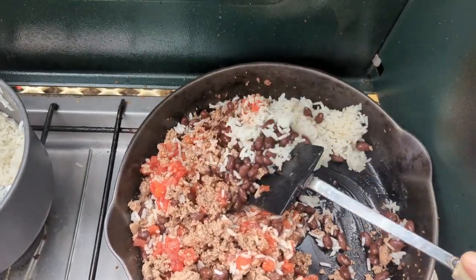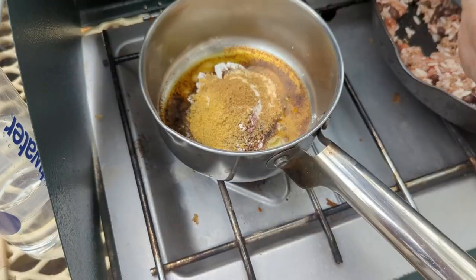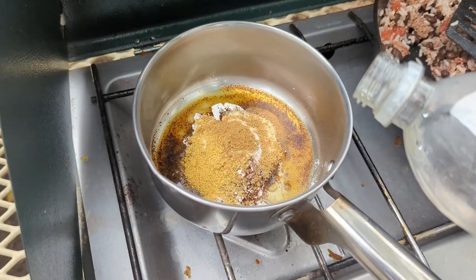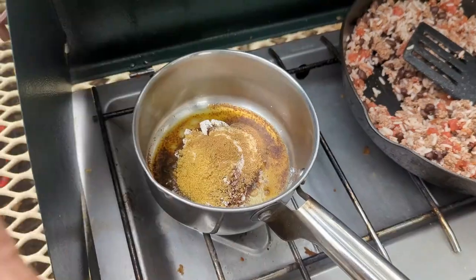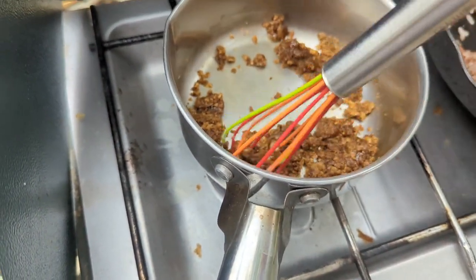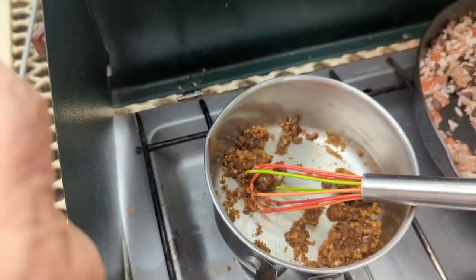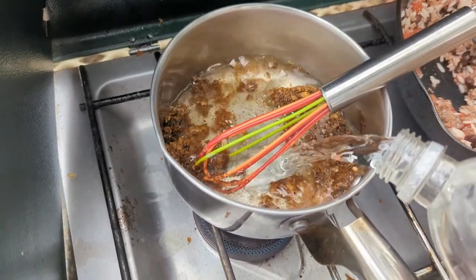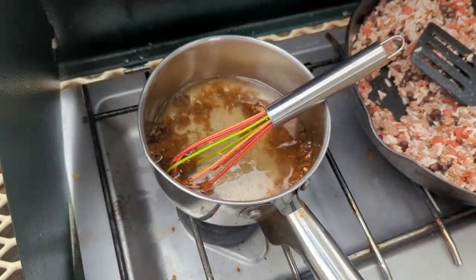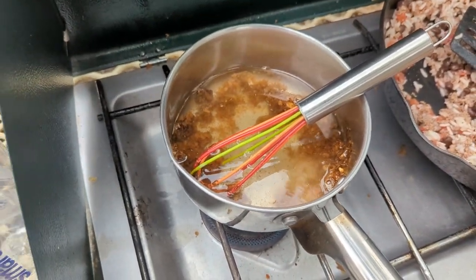This is going to be my enchilada sauce — homemade. I'll put the ingredients down below. I'm going to heat it up first. I've warmed it up and stirred it all together. Let the flour cook a little bit, then I'm going to add about a cup to a cup and a half of water. If you want more enchilada sauce, add more water — that will make it thinner.